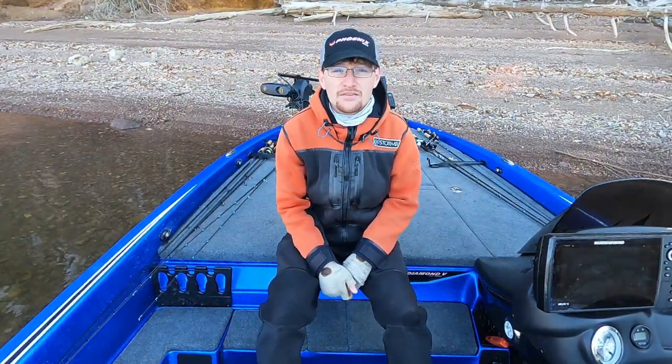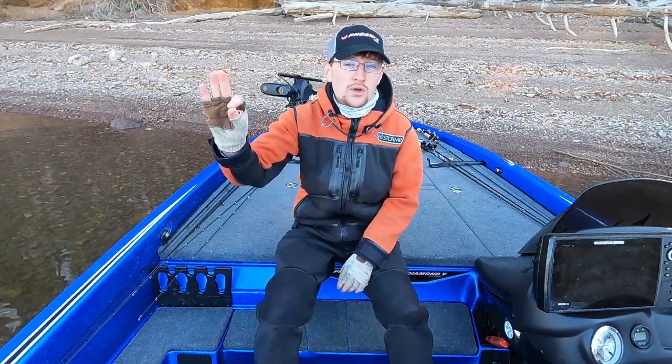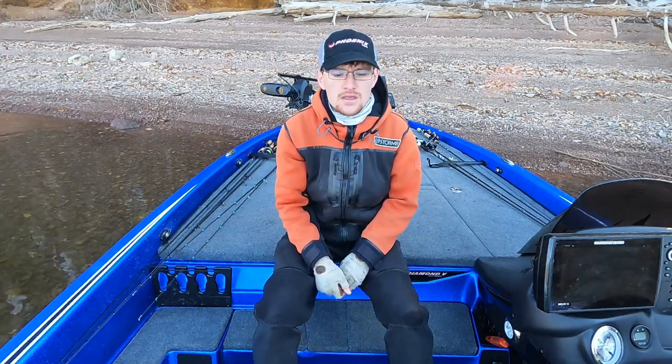Supercharger Garmin — whenever you've seen that in the video title you probably thought I was smoking a little something, but hear me out and I think I can help your fishing.